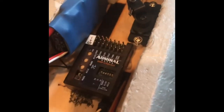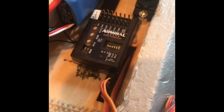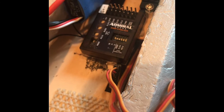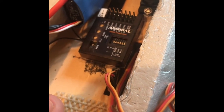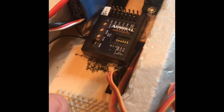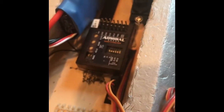Here's the installation of the Admiral RX 600 SP. A couple things to note: you want to make sure that the receiver is in straight line with the centerline of the fuselage. You don't want to have it tilted — it should be straight up and down.